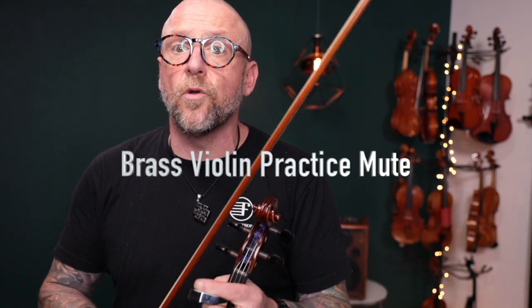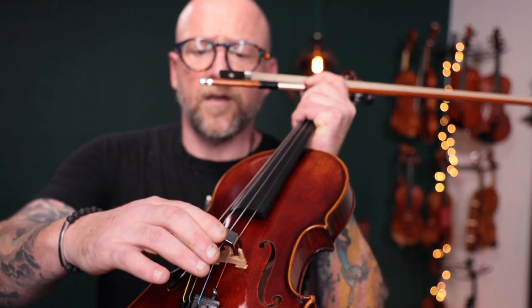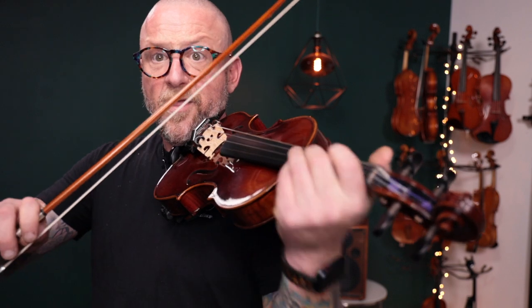Now we're going to go to the second mute — this is the brass mute on the site. It's also available in either gold or silver, and both models will have the exact same tonal qualities. You're going to take this and put it the same way, right on top of the violin bridge, and just set it right on top. Here's what it's going to sound like with this mute.